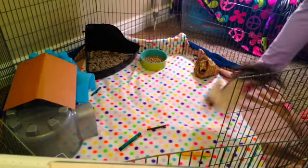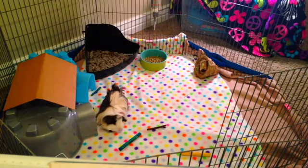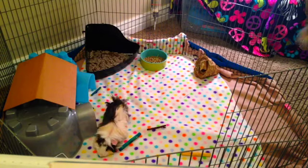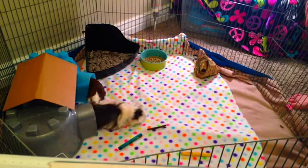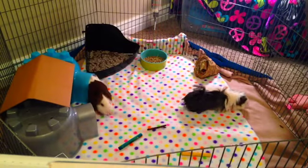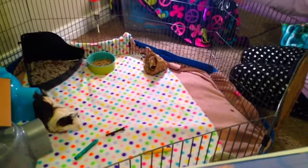Last but definitely not least, put the pigs in. Let them explore and mark their territory. And especially close the cage so they don't escape or get hurt.